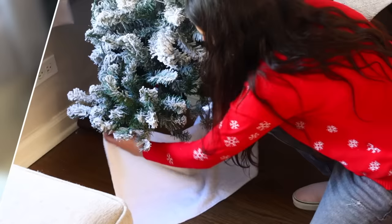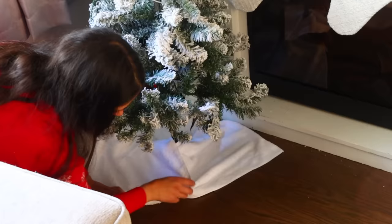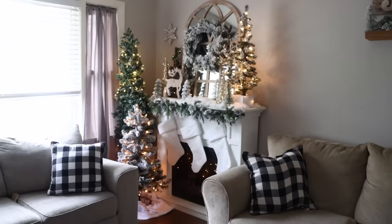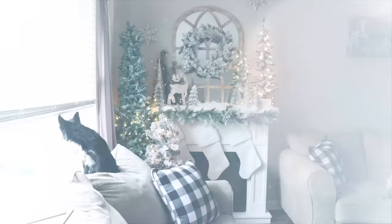For the tree skirt, I'm using Dollar Tree microfiber cloths — a great hack for a snow look on the floor, a mantel, or a shelf. Roll the sides in to give it a more rounded finish rather than a towel edge look. I used five pieces to cover the base of both the Walmart tree and my homemade tree, then added LED lights around my tree — LED is safer especially with real Christmas trees.